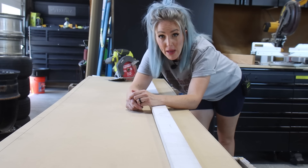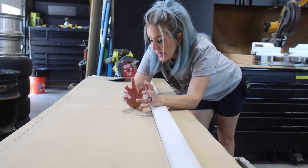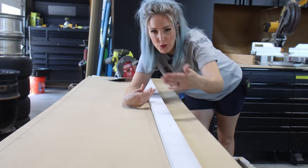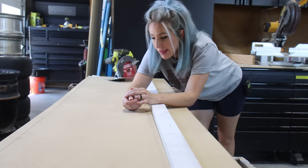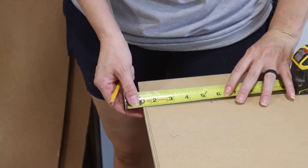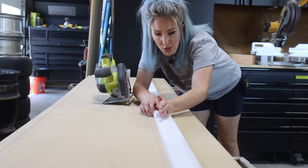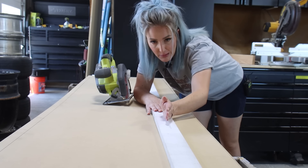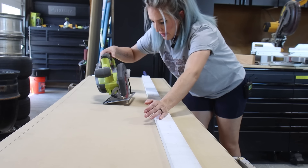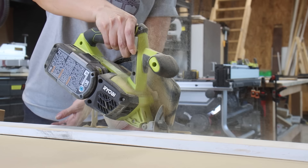To cut down my MDF panel, this would be a perfect job for a track saw. I have one that's great, but my track is not eight feet long, so we're going to improvise. I'm just going to use a regular circular saw and make a guide out of a piece of manufactured trim board — I know it's dead straight, shouldn't have any bows to it — and that way I can run my circular saw alongside and get a straight line.